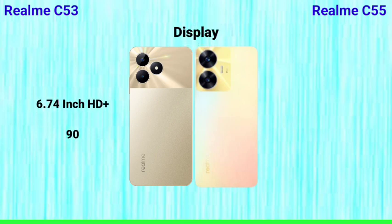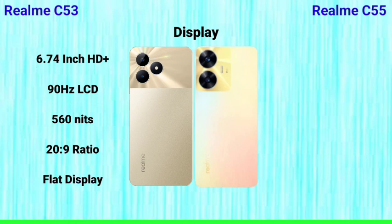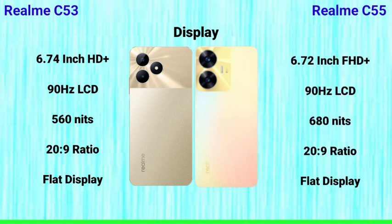The Realme C53 has a 6.4-inch HD+ LCD display with a 90Hz refresh rate and a peak brightness of 560 nits, with a flat display panel. The Realme C55, on the other hand, has a Full HD LCD display with a 90Hz refresh rate and 680 nits brightness, also with a flat display. If you want a Full HD display, you should go with the Realme C55.